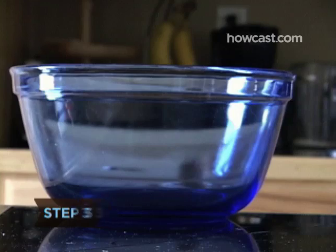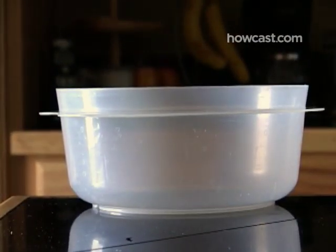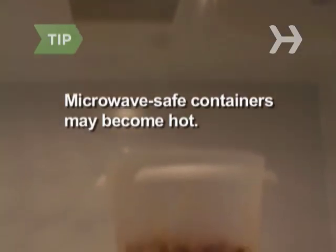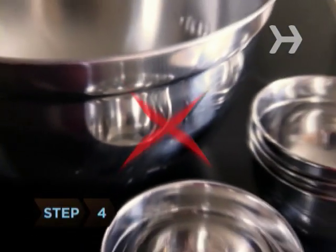Step 3. Use microwave-safe containers, including heat-safe glass, glass ceramic, china, pottery without metal, and plastic containers labeled microwave-safe. Use paper for short heating periods. Microwave energy passes through these containers and heats the food inside, but containers may still become hot if the food gives off a lot of heat.